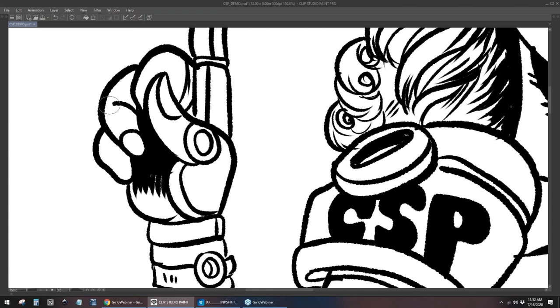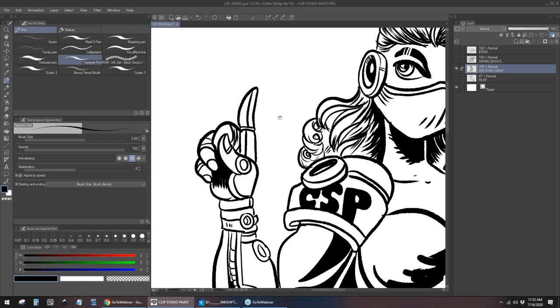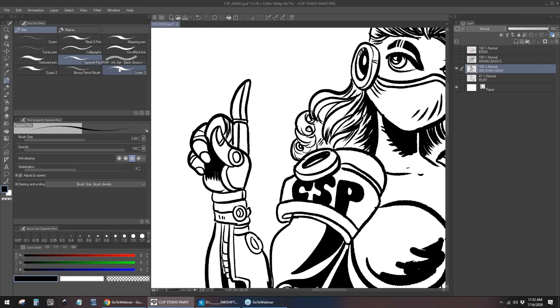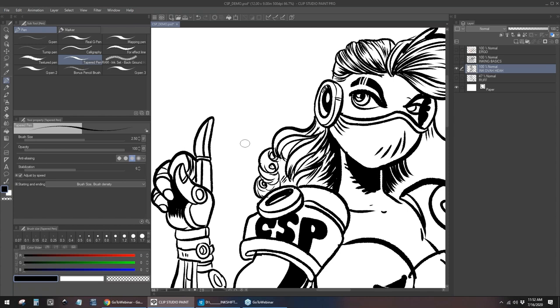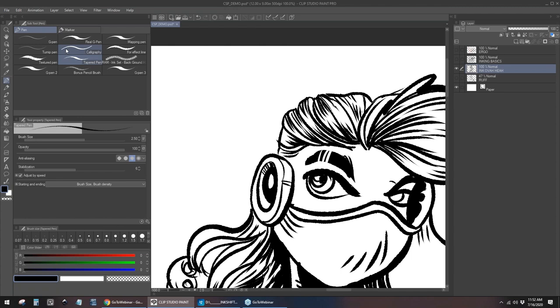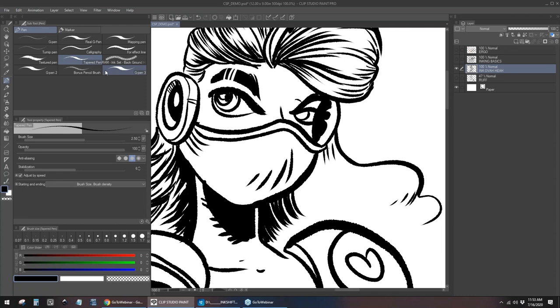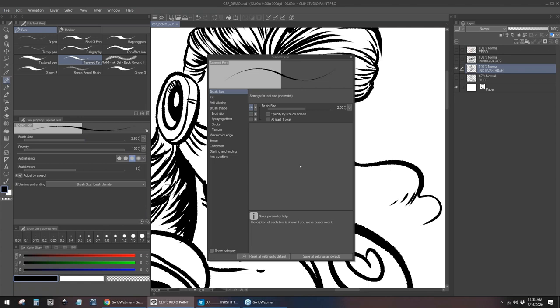You talked a little bit about the brush that you use — the taper pen and the G pen. Do you customize your settings at all? I customize my layout a little, but honestly my brushes — I have a couple of extra brushes. I worked in the G pen forever until I wanted a little bit more of a traditional look to my inking, and that's when I switched to the taper pen, which is stock built-in. I haven't touched any of the settings. I just toggle brush size. That's it — pretty straightforward.